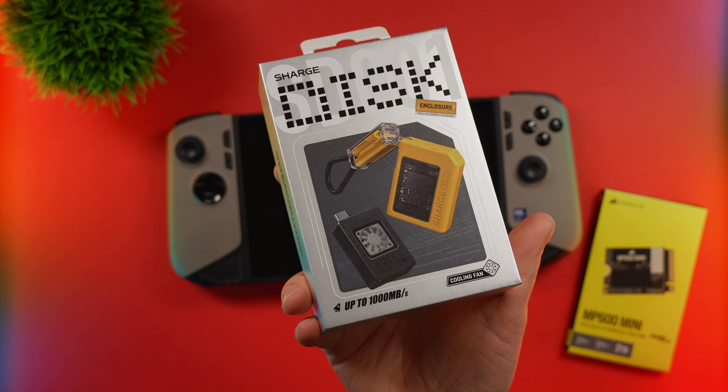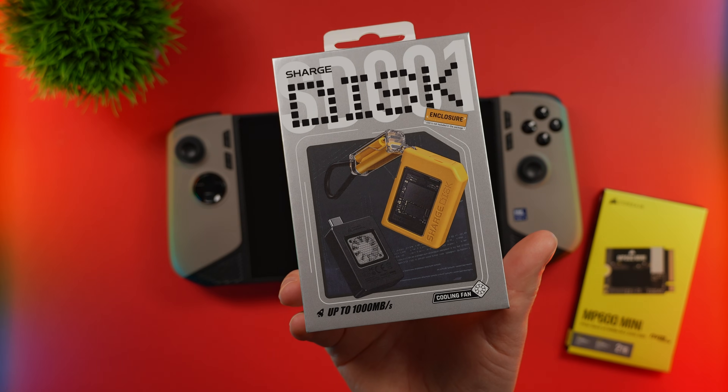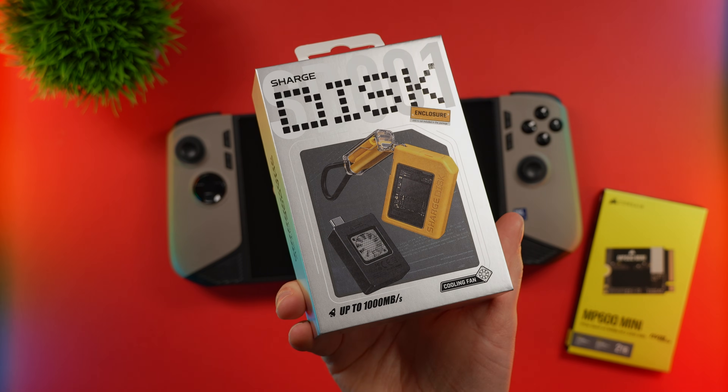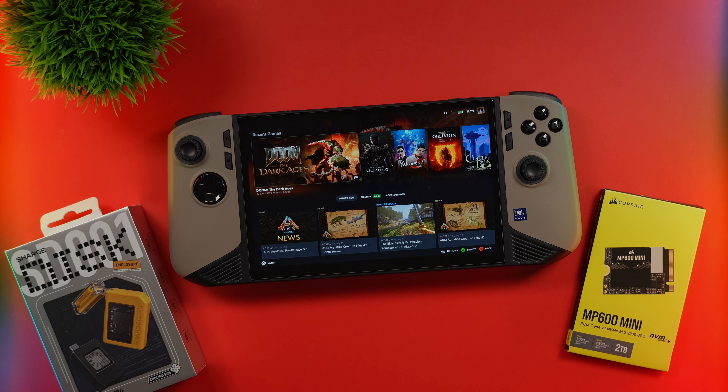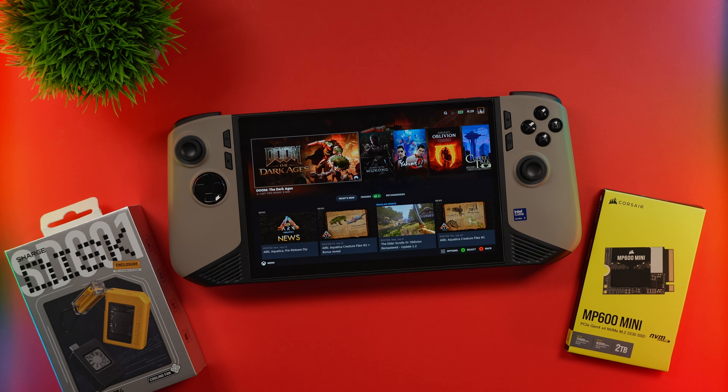If you're interested in picking one of these up, I'll leave that link down below. It's always nice to have a little storage enclosure on the go, so this might be nice to take around with me, especially when I go on vacation. The first thing I would recommend doing is to clear out some of the downloads on your device itself. If you have games that you're not playing, it's a good idea to delete them, because that's less data to transfer over. As of making this video, I have about 300 gigabytes left, so I already have lots on this device.